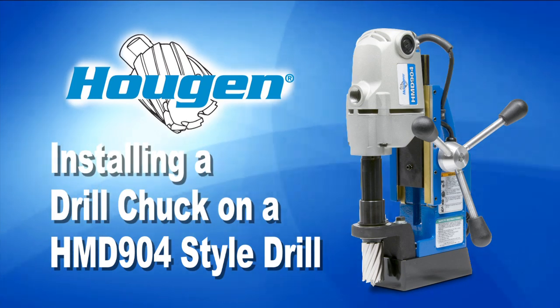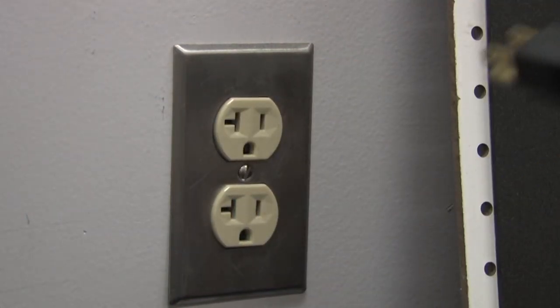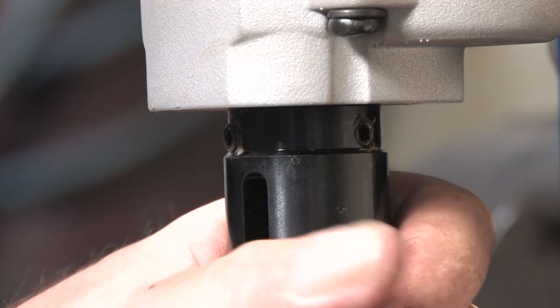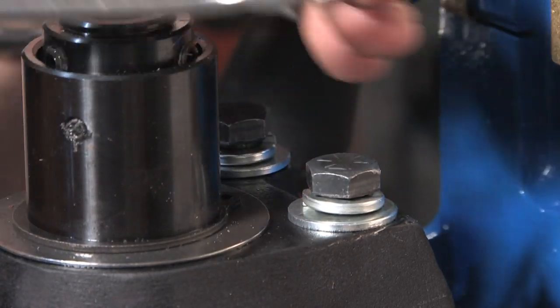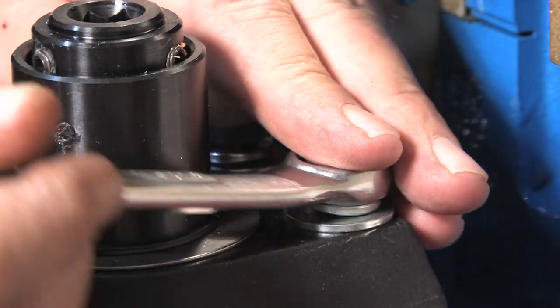To install a drill chuck on a Hogan HMD 904 style drill, first unplug your drill from the outlet. Then loosen the set screws holding the arbor onto the motor spindle. Next, remove the two bolts holding the front support bracket to the magnet using a 9/16 inch wrench.